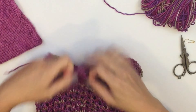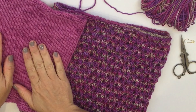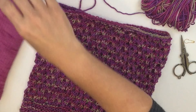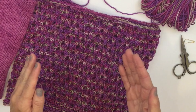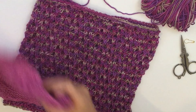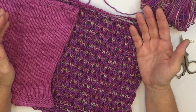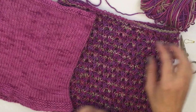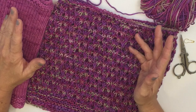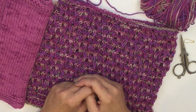Use a yarn needle now to weave in your ends. What we've done is taken a pattern for a sport weight yarn on size 5 needles (3.75mm) and converted it with a little math to a worsted weight yarn on size 8 or 5mm needles. You can see they each use one skein of yarn and they're both pretty. Depending on which size needle and yarn you're more comfortable working with, you can make one or the other. Both patterns are available on my website, and I'd love to hear how you've learned to convert patterns on your own. Talk to you soon!